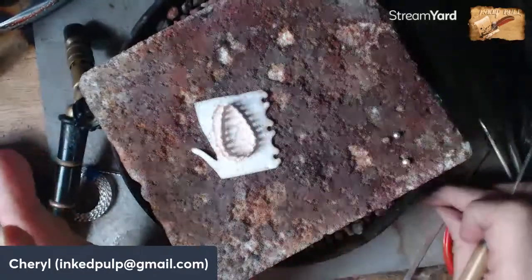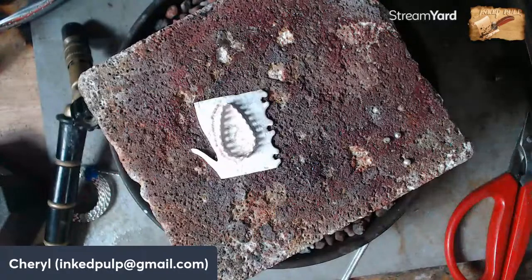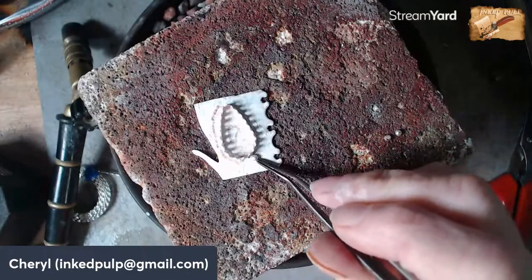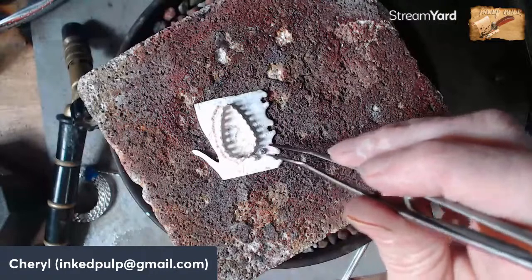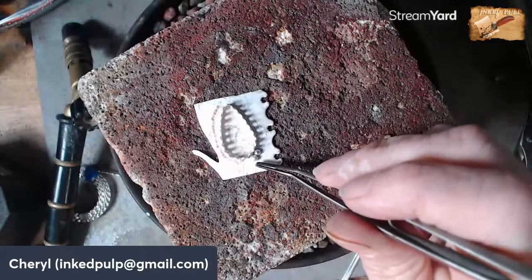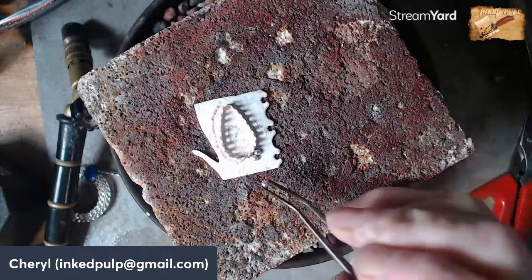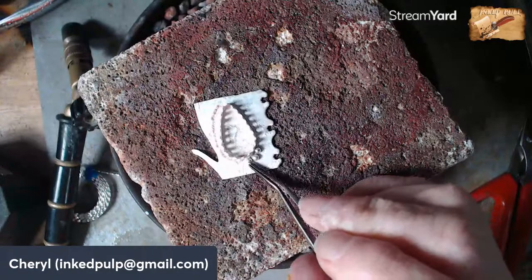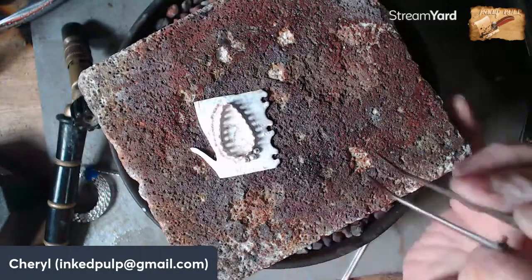There are products like yellow ochre that you can put over your existing solder joins to prevent the solder from flowing. So this is easy solder. I'm going to put the solder between the balls and the bezel — when it flows there will be a little gap and I'll have to push them up with my solder pick to make sure they stay in place.